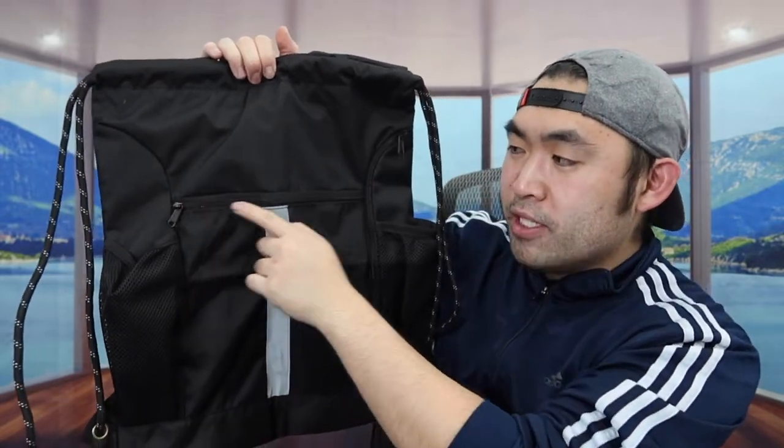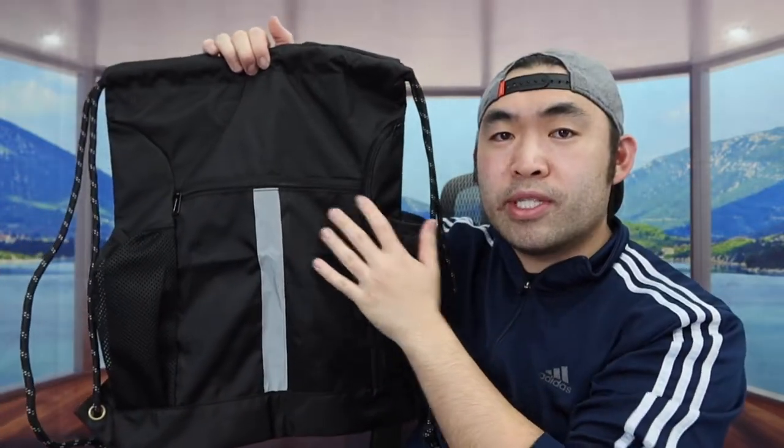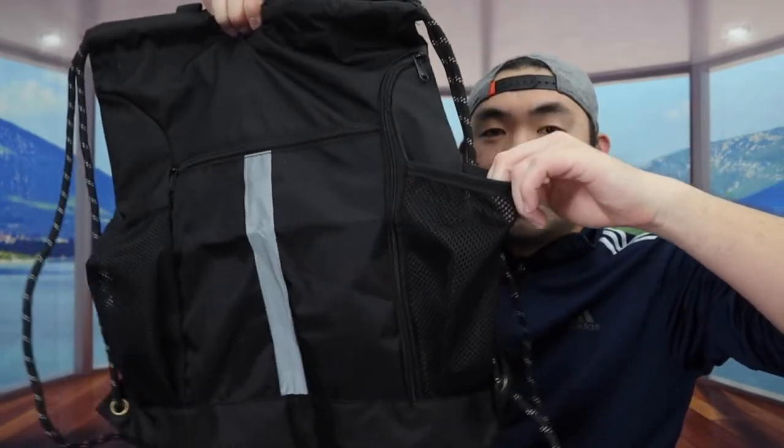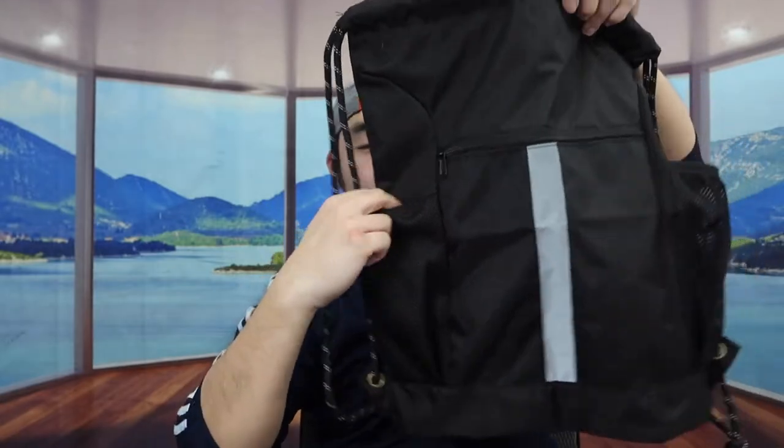On the front part we do have a few pockets. We have a zipper compartment right here, and then we have two slots on the side so you can put water bottles etc. It is kind of stretchy so you can fit your bottles inside, same thing for both sides.